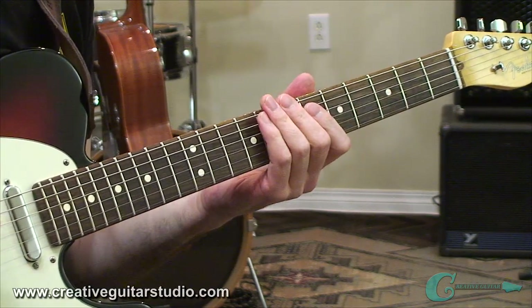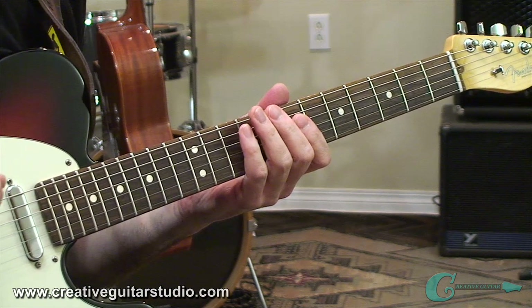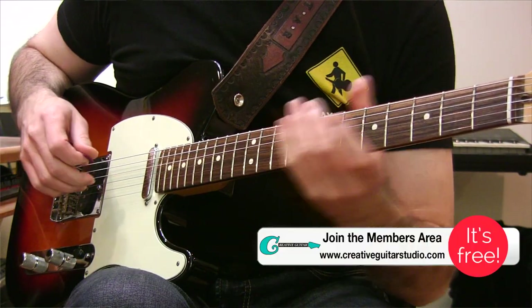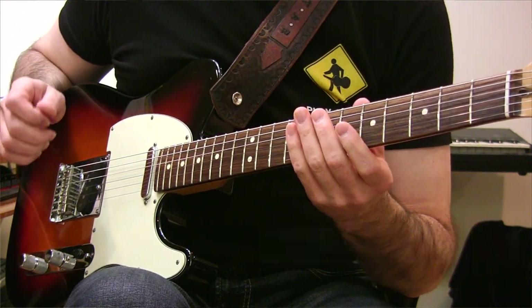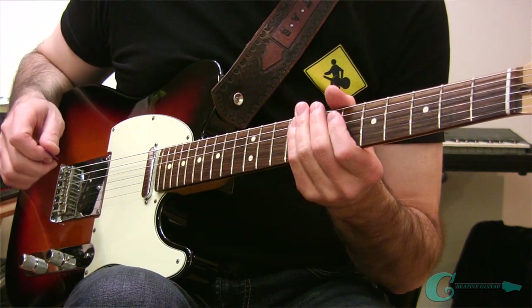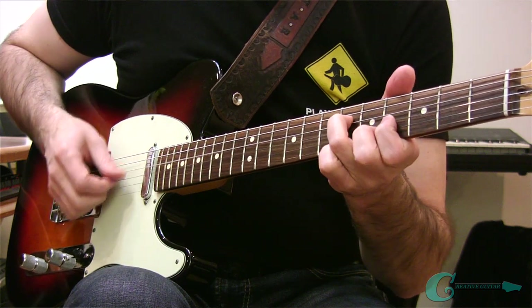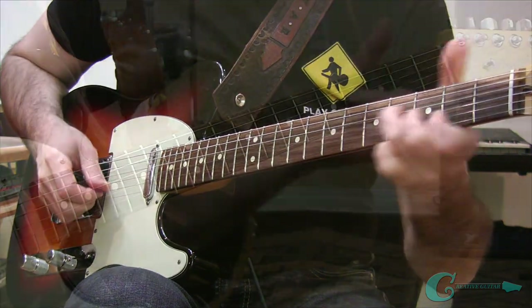Before we start to come up with these three-note licks, we're going to first base everything off of a popular three-note chord called the triad. Triad chord shapes are available all over the guitar fingerboard, but we're going to keep things really simple today by using three common triad shapes set up in the middle of the neck. These three-note shapes are going to be A, E, and D.